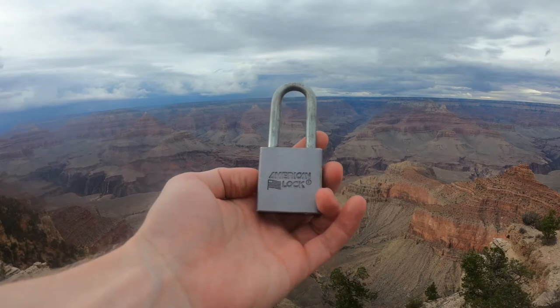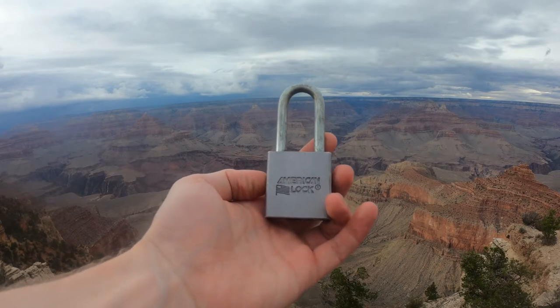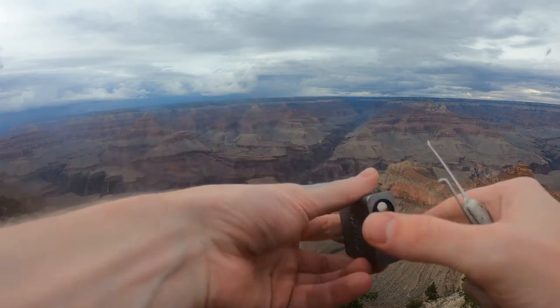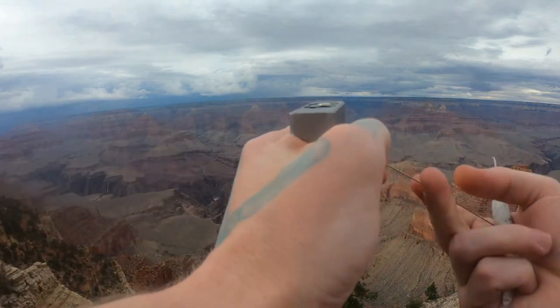Hello world, this is LockPickingDev. Today we're at Mather's Point at the Grand Canyon. We have ourselves an American Lock Series 10 — let's see if we can pick this open real quick and show you around. Typical American lock style.